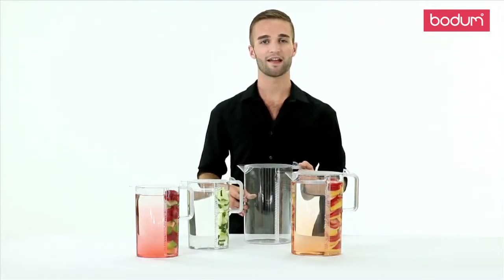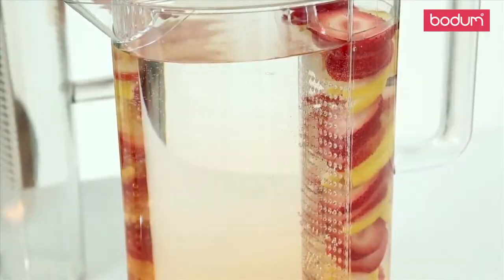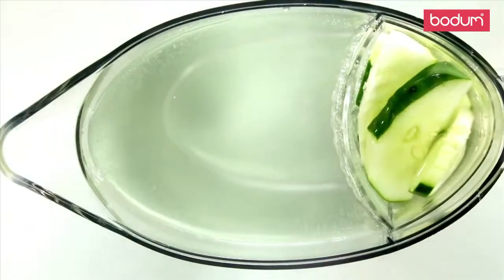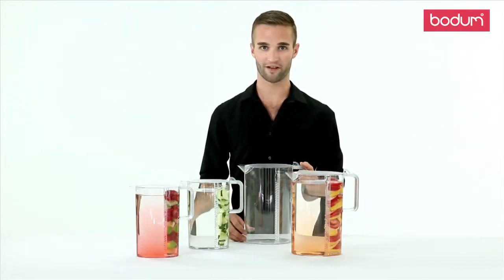It's that easy. If you'd like to make infused water, cut up the fruit or vegetables of your liking, place them in the filter, and add cold water. The infusion process takes 15 minutes to 2 hours, depending on the fruit and your desired flavor.